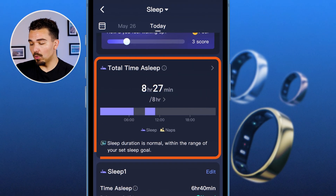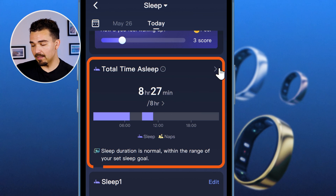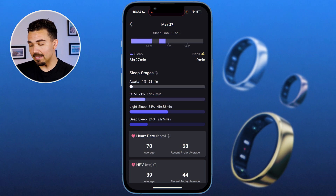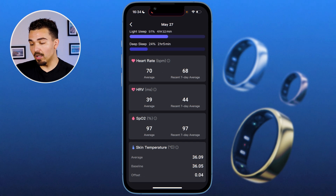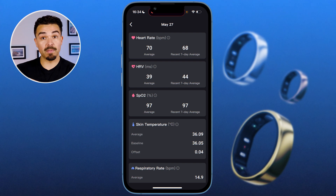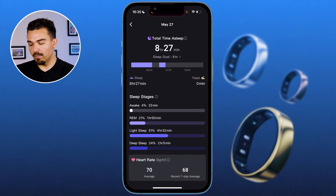Scrolling further, we have total time of sleep and sleep duration noted as normal within the range of my set sleep goal. Clicking further shows me my REM sleep, light sleep, deep sleep, and how often I was awake. It also gives information on my heart rate throughout the night, heart rate variability, and blood oxygen levels — SpO2 — which is really nice. It gives us a ton of information.